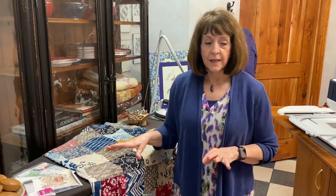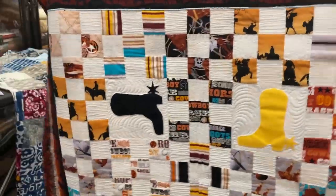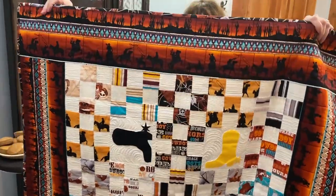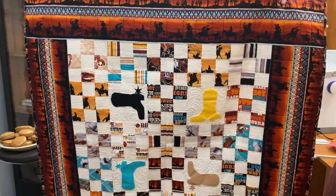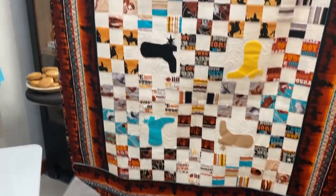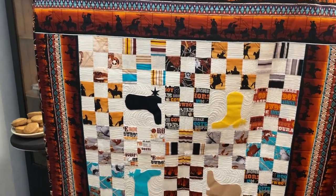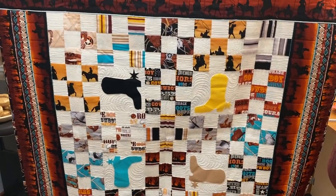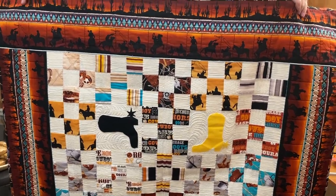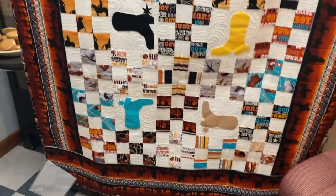I do want to show you the quilt of the day, and this is really sweet. It's called Chaparral — C-H-A-P-A-R-E-L. It's a Western with boots that are appliquéd on. Those are Kona solids and it's a nine-patch. Very simple to make, and we've got some of these kits available if you like the Western look.